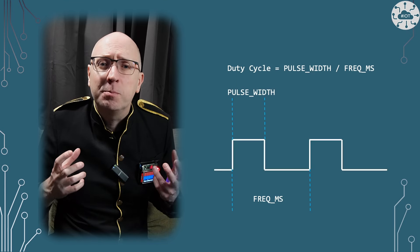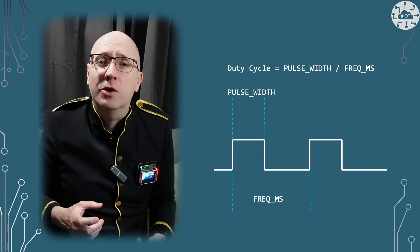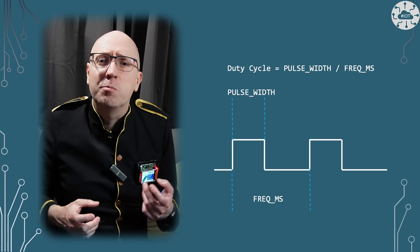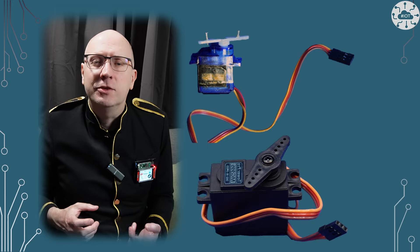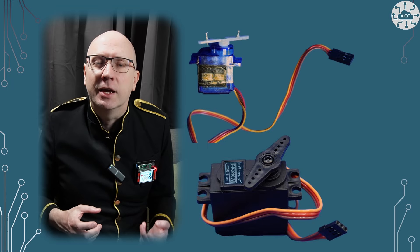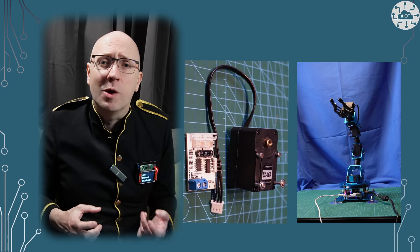We use the PWM signal on the Pico to tell the servo what angle to turn to. This works for most servo types — a couple of examples would be the SG90 and the MG996. Bus servos that I use on my robot arm are different and use a different communication mechanism.